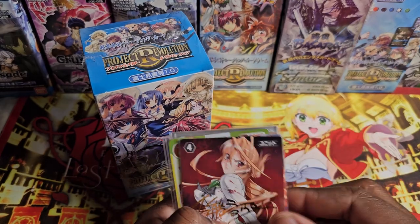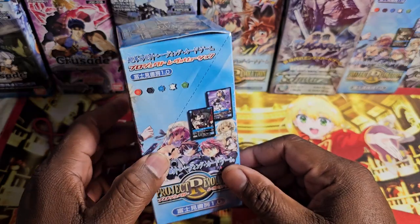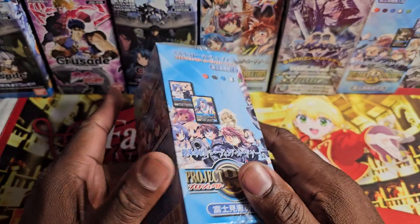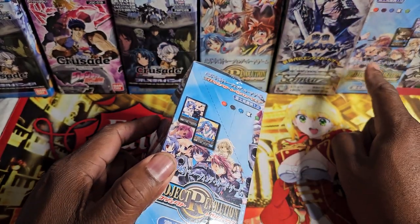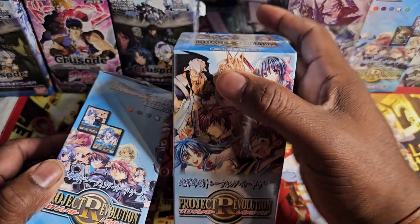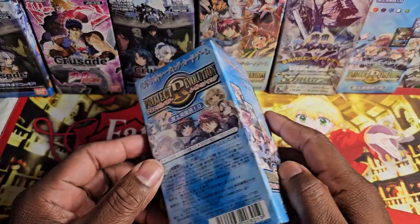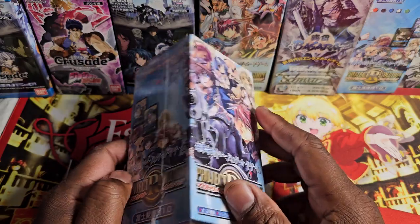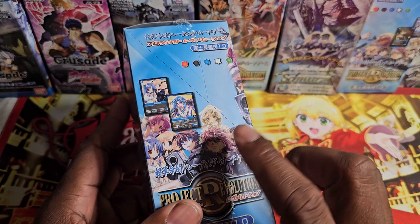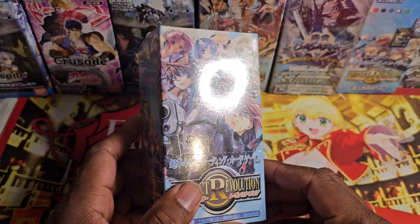I've been trying to collect certain signature cards from it, and I ended up finding them the other day — right after I bought these boxes. So there's really no point in keeping this box sealed. I have a second one still sealed, and the High School of the Dead one I already have too. So yeah, it was weird — I found the signature cards I wanted right after I bought these, so I'll just open one and keep the rest sealed, probably list them back online.